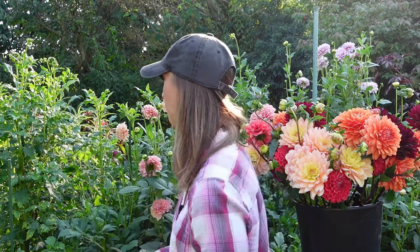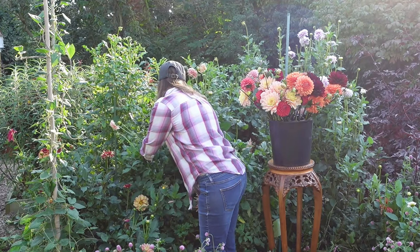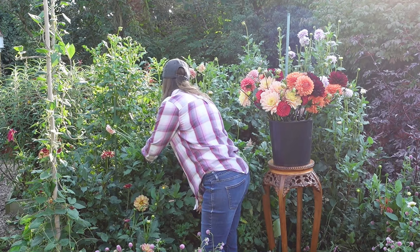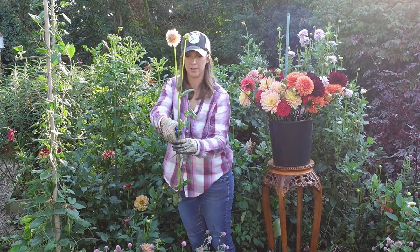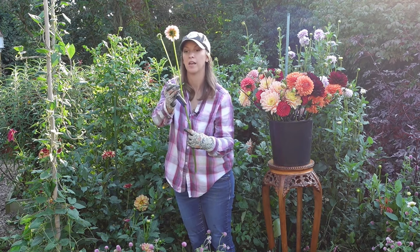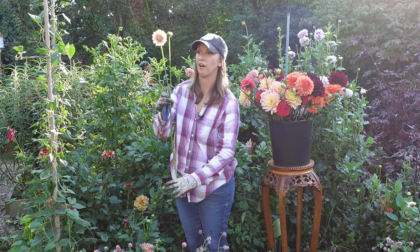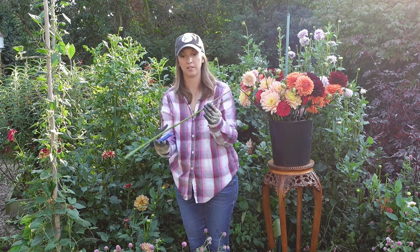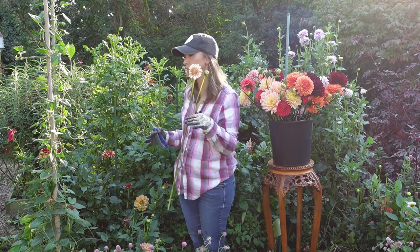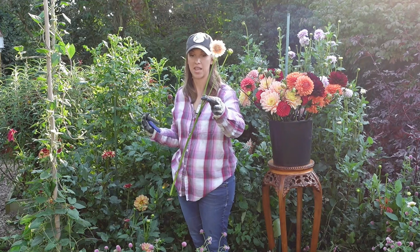Where you make the cut is also really important. I want to make a very deep cut into the plant itself — I'm going to cut all the way down to give myself about a 28-inch stem length. In doing so I will have some side buds that I'll need to sacrifice, but that's perfectly okay and totally normal. I want to remove any foliage that falls below the water line. Making these really deep and long cuts encourages my plant to continue to send up really long strong stems in the days and weeks ahead.